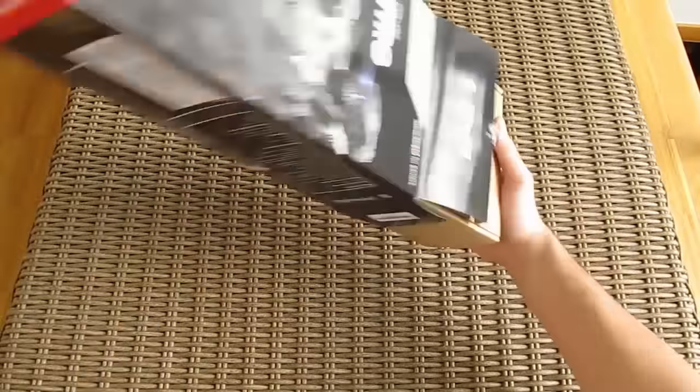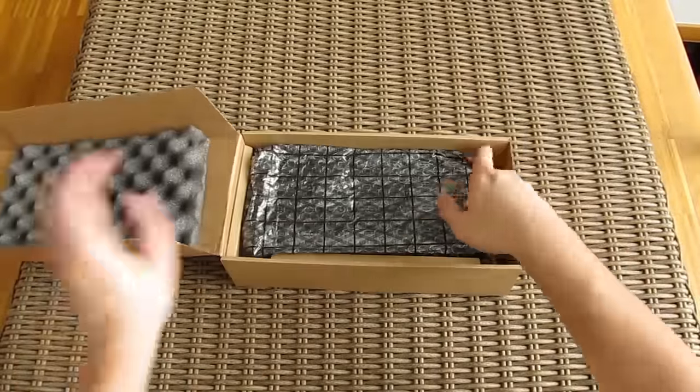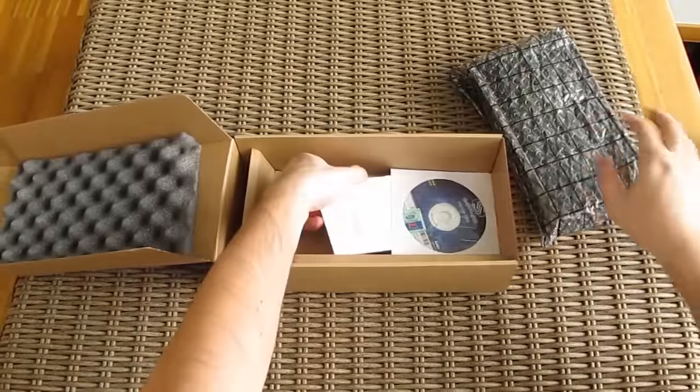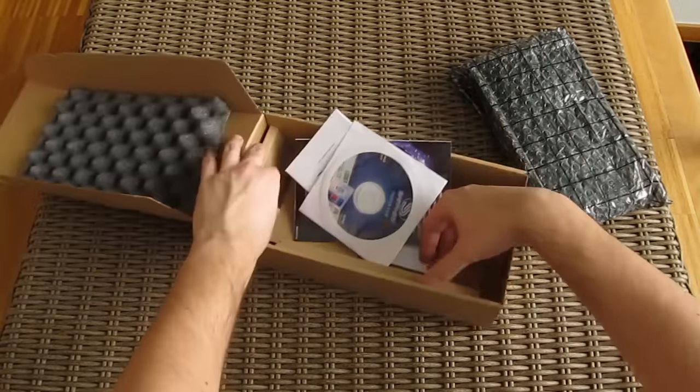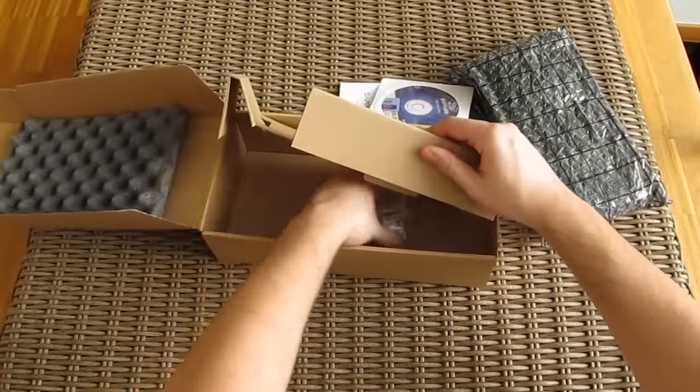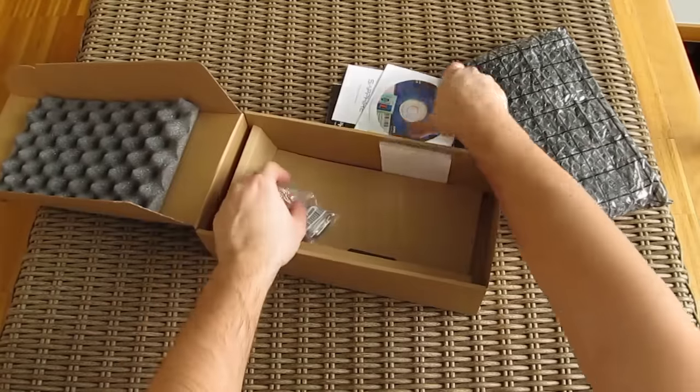Opening up the box, here we have some user manuals, a quick start guide, an optical disk with drivers and software, a DVI to VGA adapter, and that's basically it for the bundle.